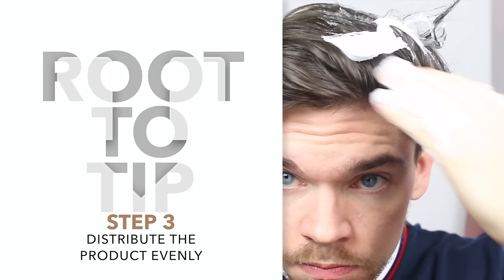Step three is to distribute it evenly. We're gonna get it right into the hair and work it into those roots, because that's where we're gonna build the volume. At this point, if you feel like your hair is still quite dry, just grab a little bit more mousse and get it in. But if you're like me and it's well coated, then you're ready for step four.